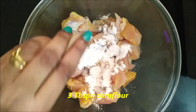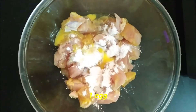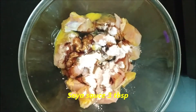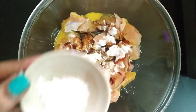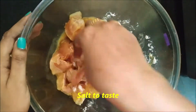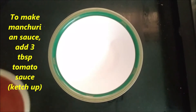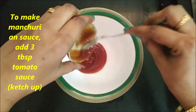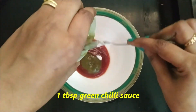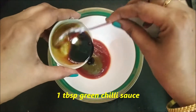Add corn flour, 3 tbsp. Add 1 egg. Add soya sauce, 3 tbsp. Add 2 tbsp ketchup. Add 1 tbsp chili sauce. Add 2 tbsp ketchup and 2 tbsp soya sauce.